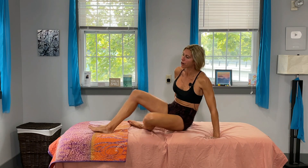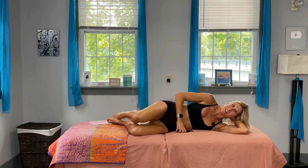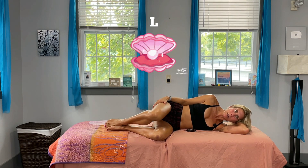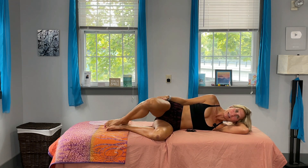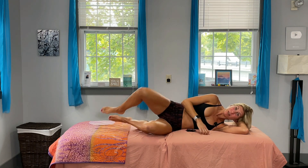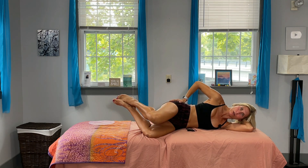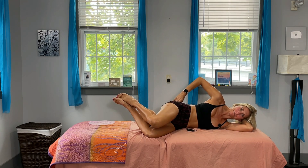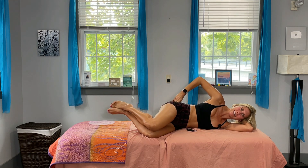Of course we have to get that on the other side! Flip it on over. Bring those legs back up into that L-position, feet together, and lift that top knee — one, two, three, four, five, six, seven — no falling off your bed — eight, nine, and ten. Lower legs come up, lift that top knee again, a little harder — one, two, three, four, five, six, seven, eight, nine, ten. Yowch!